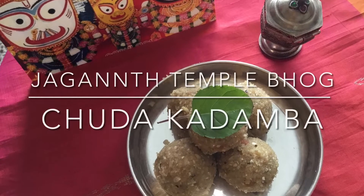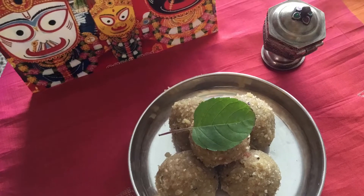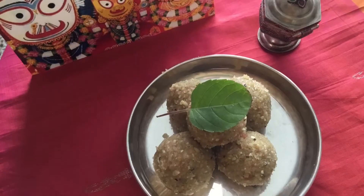Jai Jagannath. Today I will show you Jagannath temple bhok chuda kadamba. It is specially offered in Gajan Mashtumi and Ganesh Chaturthi.